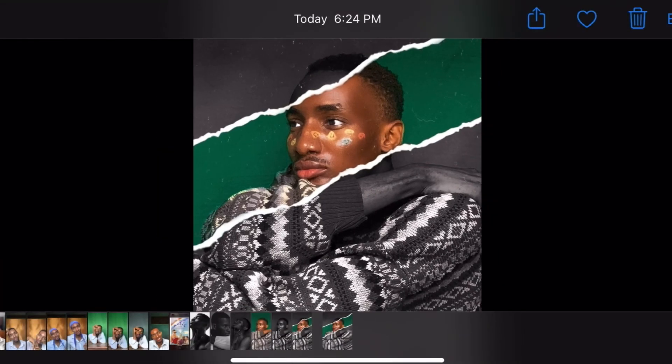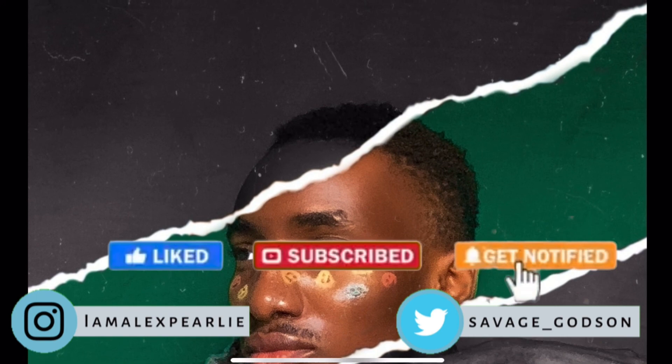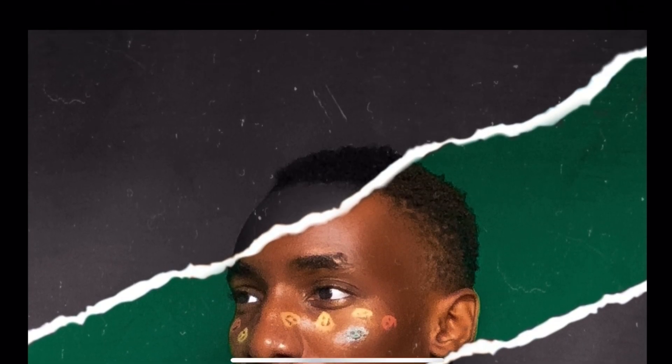And this is the outcome of the picture. Don't forget to like, subscribe, and share. Follow me on my social media handles. If you recreated this look, please don't forget to share with me — I reply on my DMs. Thank you for watching. Stay blessed.